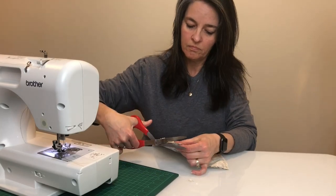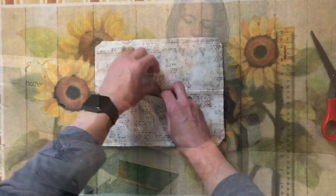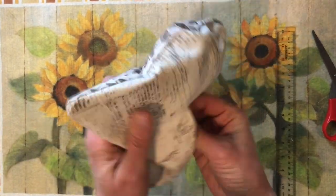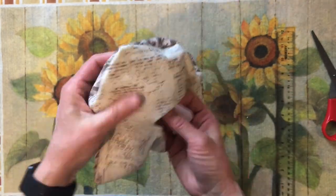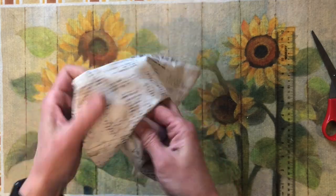Cut the fabric on all four corners, being careful not to cut too close to the stitch. Open the filter pocket and turn the mask right side out. Push out all four corners with a point turner or your fingertip. Once you're done, hit it with a quick press.